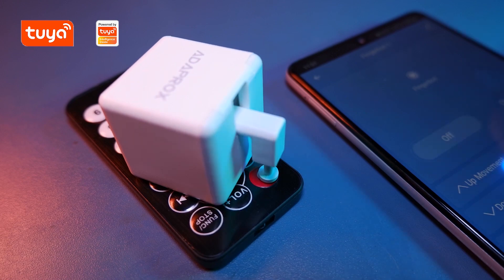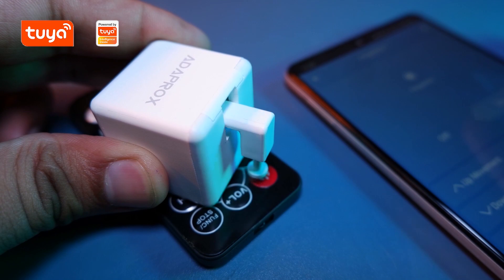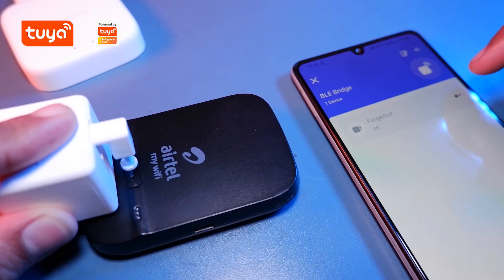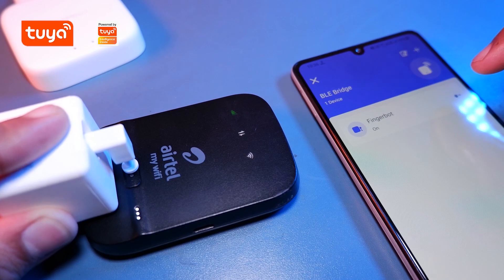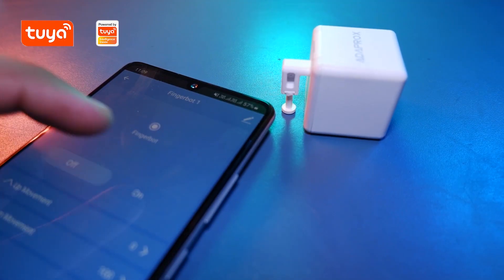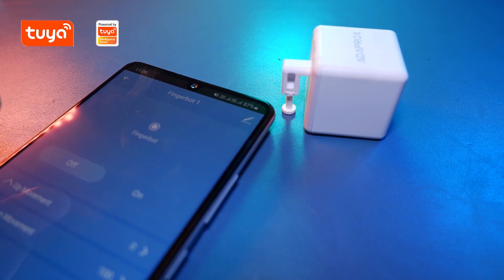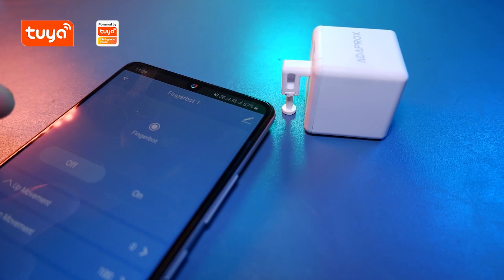So this robot can simulate the human finger and do simple things like press a button. And we love home automation, right? So here we are. So today we will be talking about this amazing tiny Fingerbot. So guys, without wasting any more further time, let's do this.